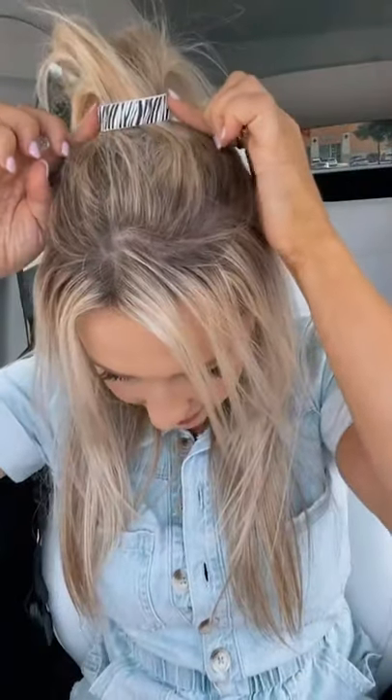Look how thick my hair looks — so thick, so full! With just a hair tie, it would be literally this big. It's incredible, you guys. Get yourselves one — these prints are to die for, I'm obsessed with them.